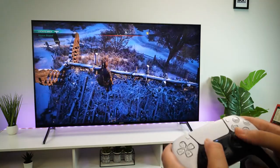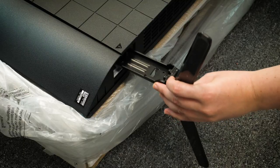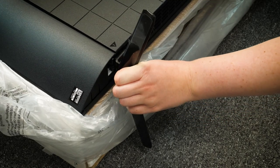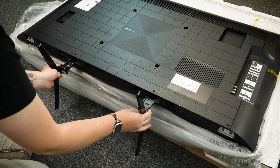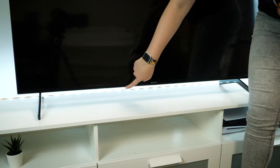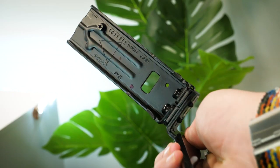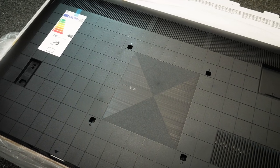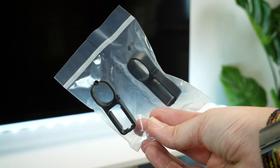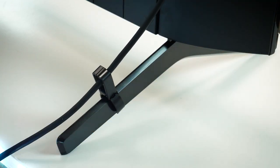The TV stand simply slots into the bottom of the TV, pushing it into position on both sides. Interestingly, it has alternating positions for either central or edge support, to work around your preferred accessories kept under or around the TV. No screws are required, which is good to know if you ever want to change the stand position. There's little to no inbuilt cable management provided here, which is slightly disappointing, though you do get some clips to at least keep cables in line with the stand for a slight invisible cable look.